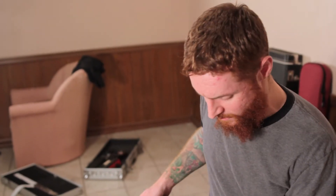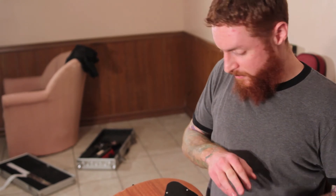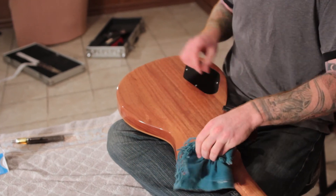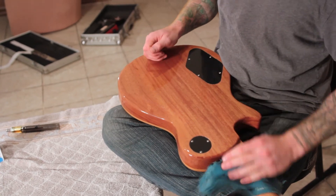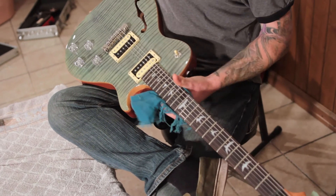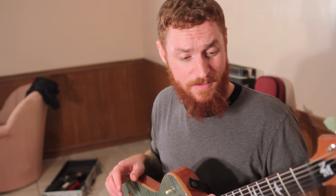My pet peeve is when people leave like five miles of strings off the end of their headstock. We're going to do the same thing on the back - just hit it with a once-over with any quality polish. Any decent polishing cloth will do just fine. And a guitar tech friend of mine always said: strings are like underwear - you want to change them as often as you can. That's pretty much a good rule of thumb.